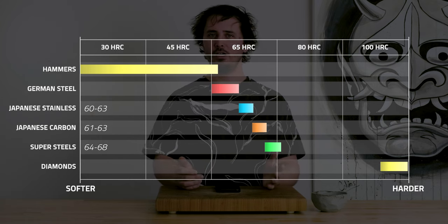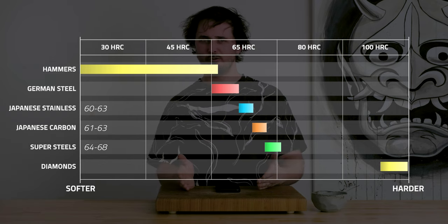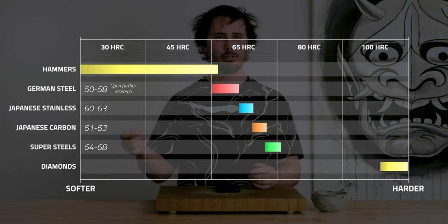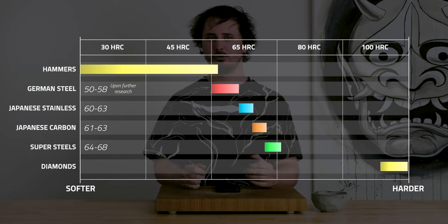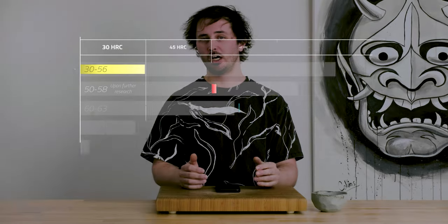Next you'll have your German stainless steels, which are going to generally range around 54 to 56. Going even lower than that you're getting into pots and pans, hammers, and stuff like that, which are going to have Rockwell hardnesses in the low 50s, maybe even the high 40s. So generally speaking, for a kitchen knife you want to look for something around 58 up to 68, but that will all depend on your intended use for the knife.